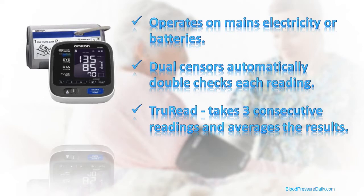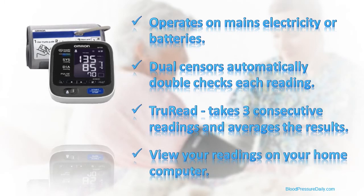Finally, the BP-791 can be connected to your home computer and the data uploaded for review using Microsoft's HealthVault, or, much better, reviewed using Omron's Health Management software package.